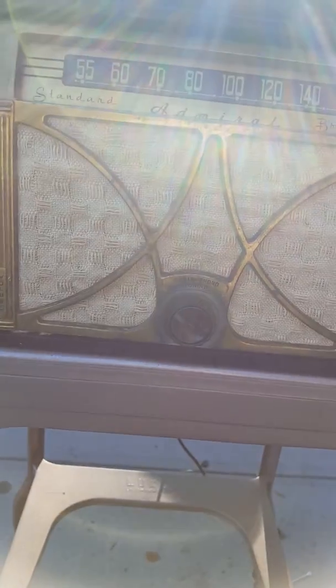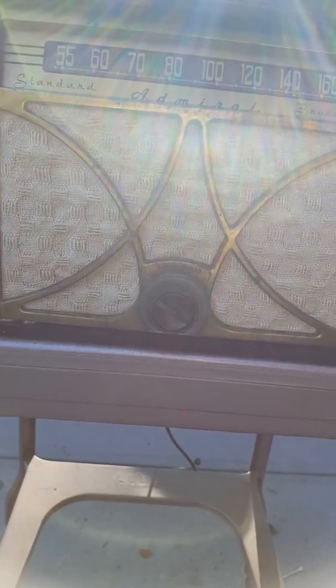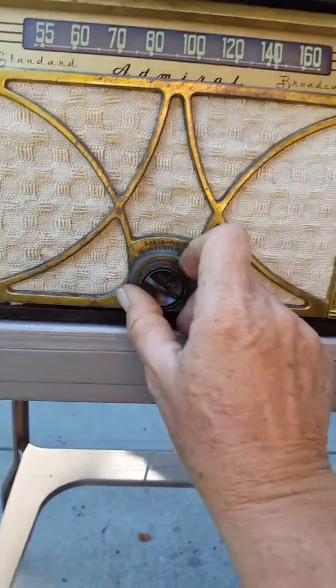It seems to tune in much better than before — oops, with the wrong knob.